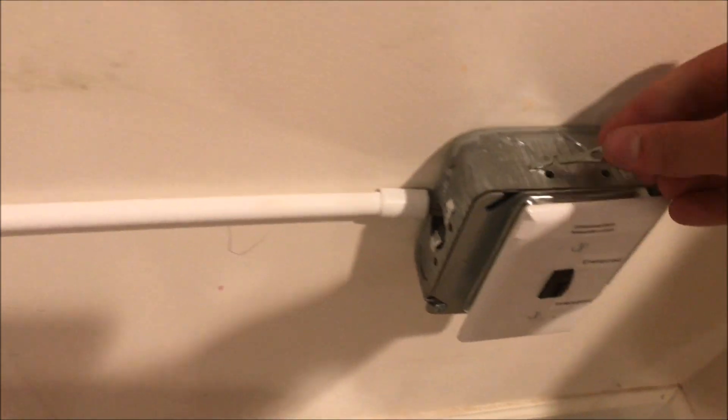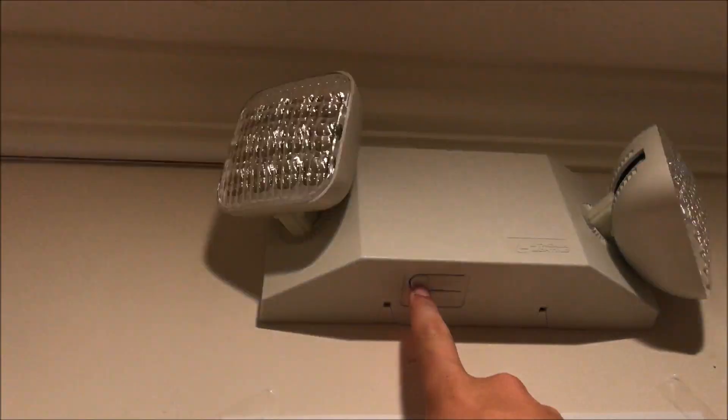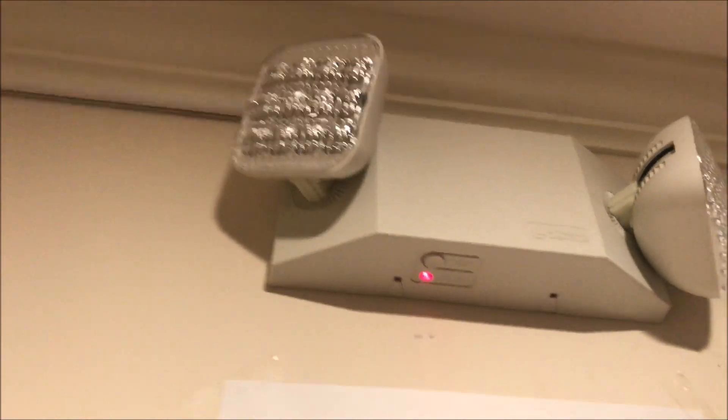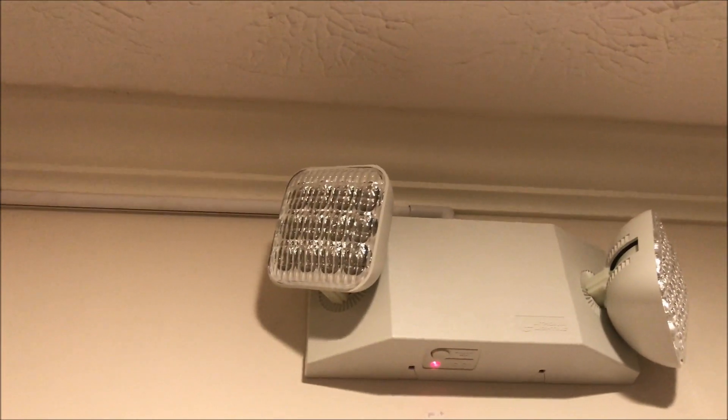Once you want it back to energized, you flip it back up to 'energize' and the lamp comes on. This particular one I just got about six months ago. It can hold a charge pretty well — I think I can get about three hours out of it, which is pretty good considering it's only rated for an hour and a half. And it lights up pretty well.